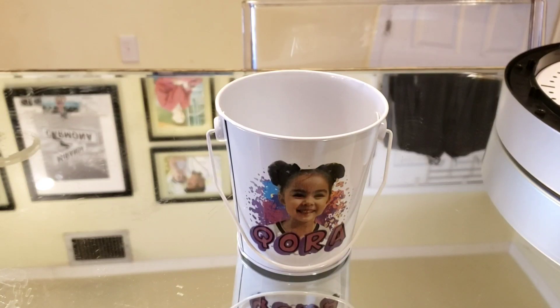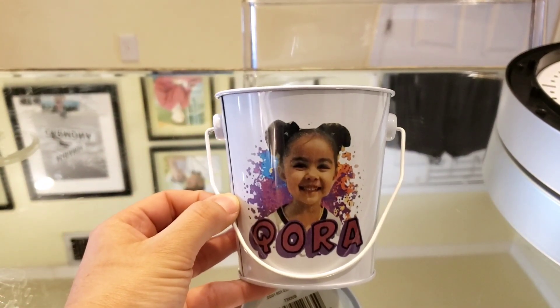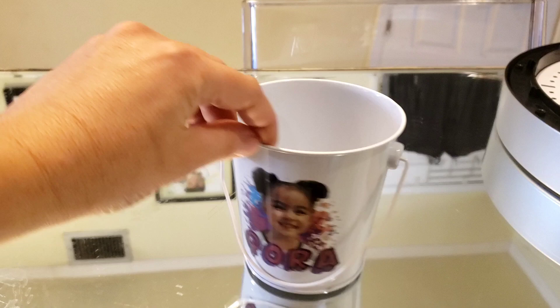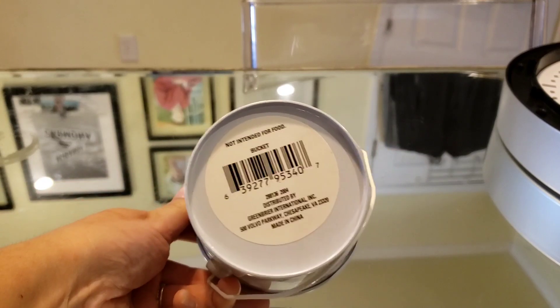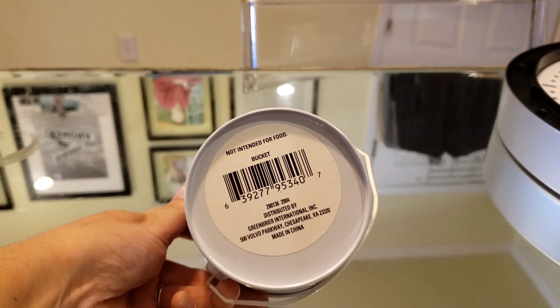I'm going to do a video on how to do this metal bucket that I found at Dollar Tree. I did not know that it would work — it was a test and it worked pretty good. This is a Dollar Tree bucket, it's four inches, it was white. I noticed it's not intended for food, so good to know. And right there is where you can see where it's distributed by.